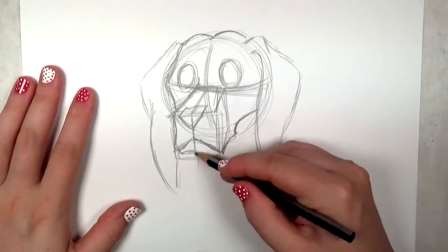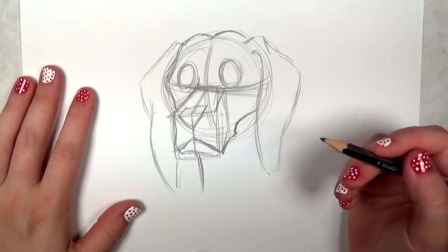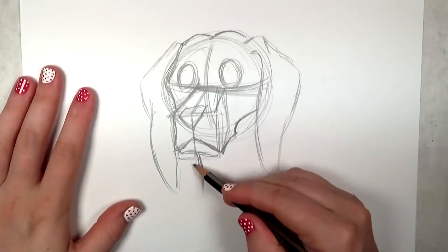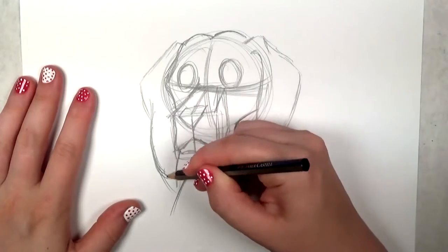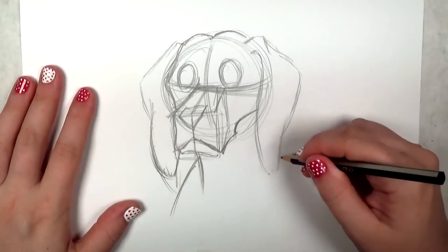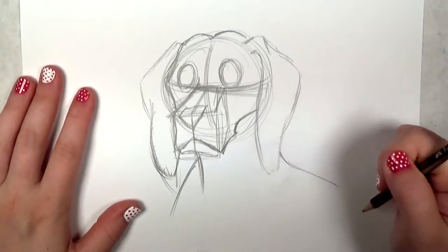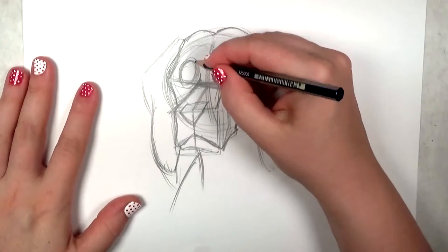Now I'm going to draw the neck of the beagle. This is just going to be a bust drawing. I'll probably do a full body drawing eventually, but for now it's fun to start with the head — you've got a lot of character and expressions in the face.